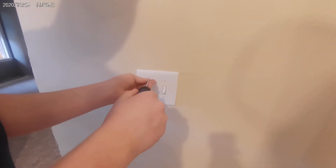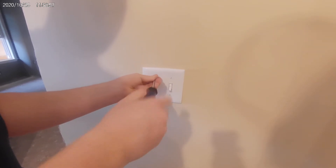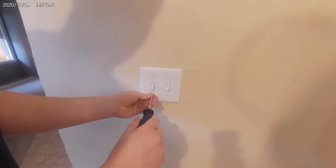You'll notice when you tighten one, you have to go back and tighten the other ones. Don't over tighten them to the point that you're bending the plate in.